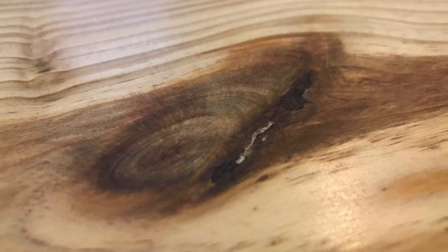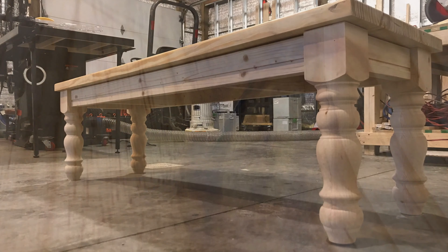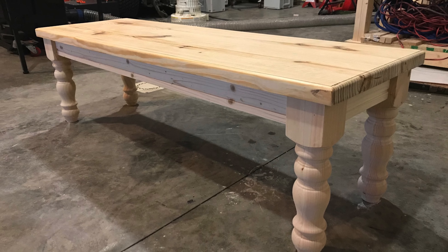If you liked this video and found the information useful, leave me a thumbs up and a comment with what you think. As mentioned, I'll put a link to each one of these products in the description. Here are a couple pictures of the bench that this top will be on — stay tuned for that video and several more, and as always, thanks for watching.